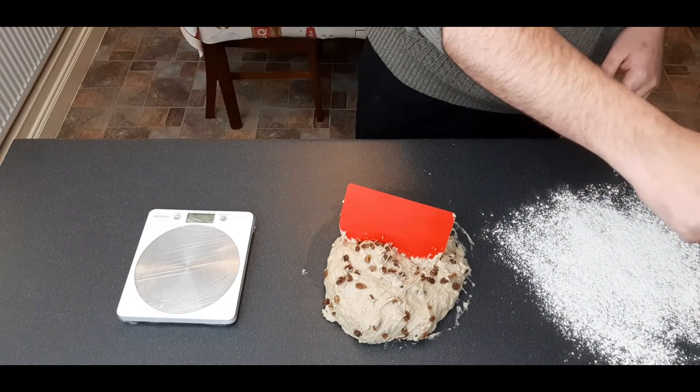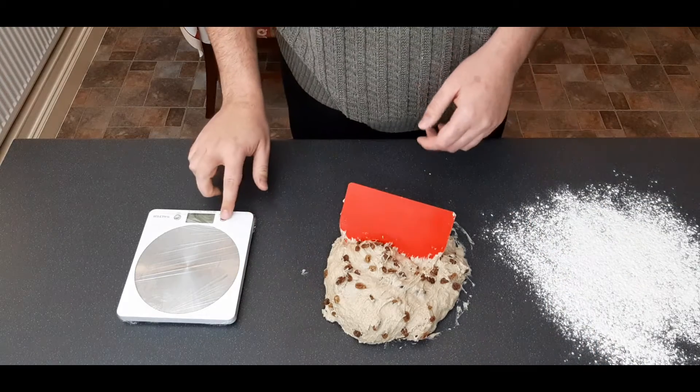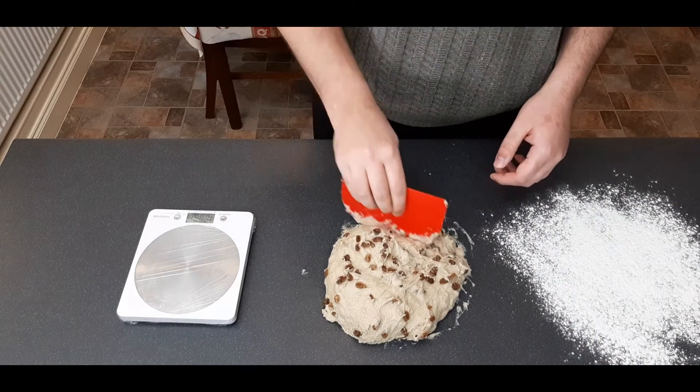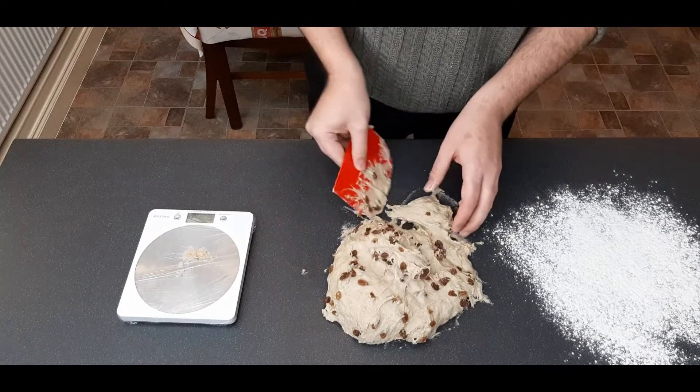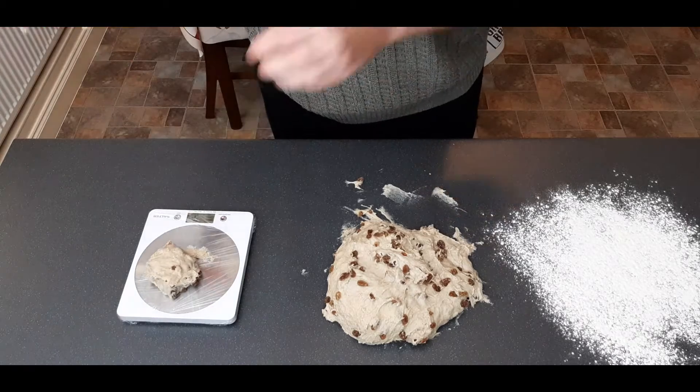Now it's time to weigh out our individual buns. I'm going to use 90 grams per bun — you can go bigger or smaller if you like, but 90 grams seems about right. This dough is still extremely sticky, so make sure you heavily flour your work surface, then weigh out each bun and put it onto the flour.